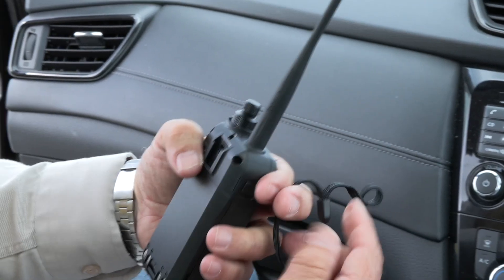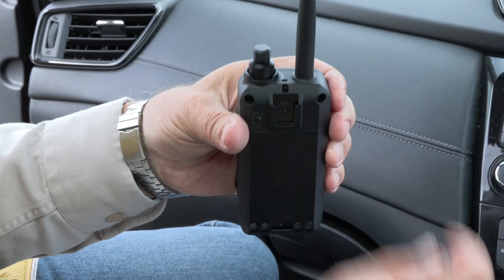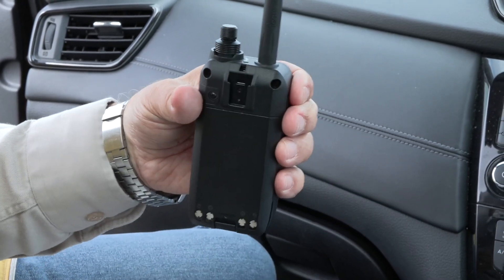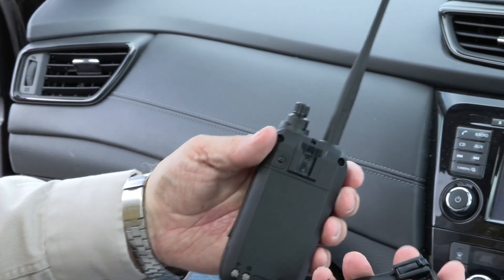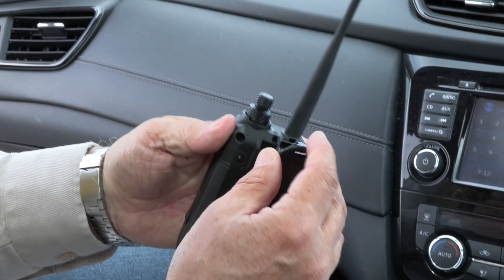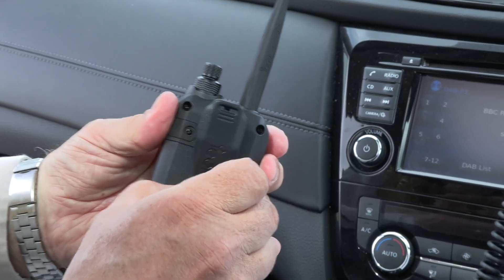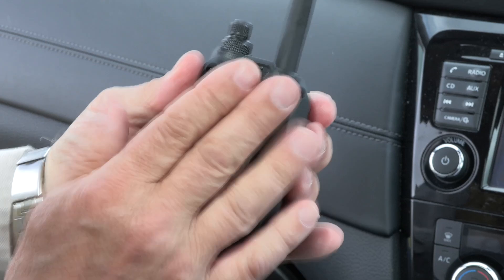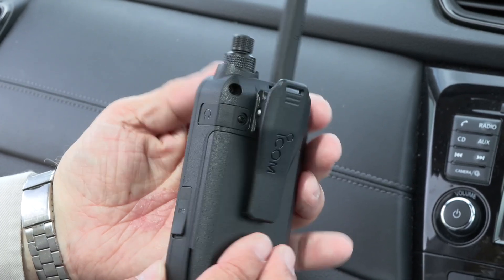Out of the box it comes with the hand strap which threads through the hole. One thing that's been made much easier these days is the belt clip, because it just clips on like that and it's easy to remove if you want to take it off afterwards. So with the belt clip on, we're ready to start looking at the radio itself.